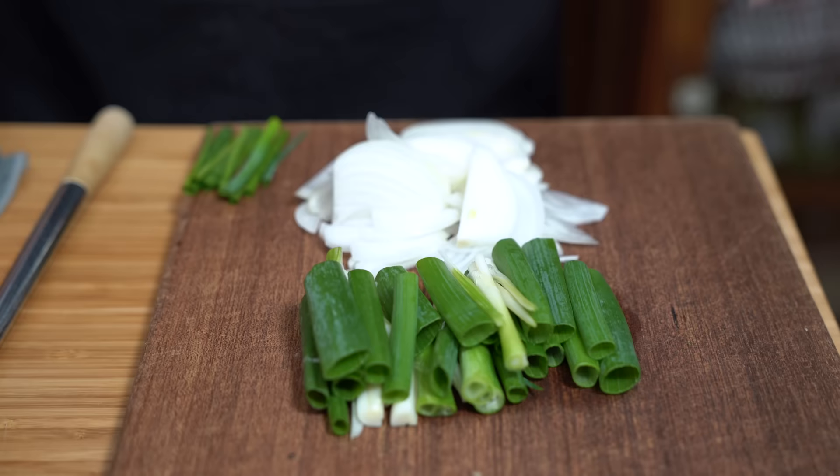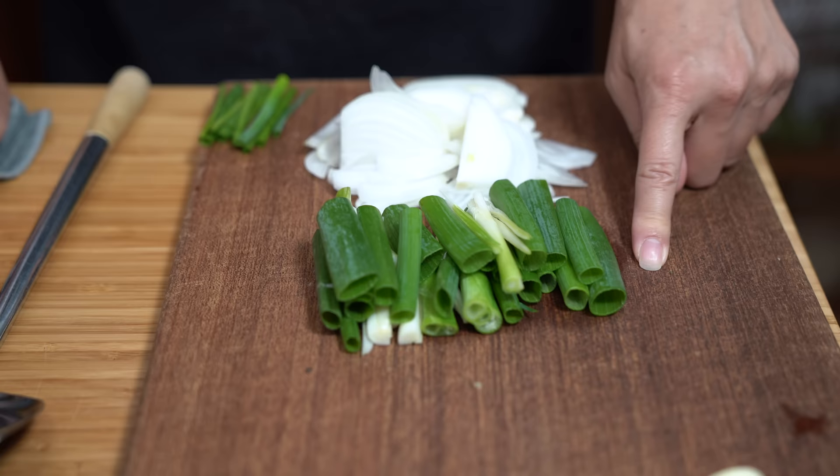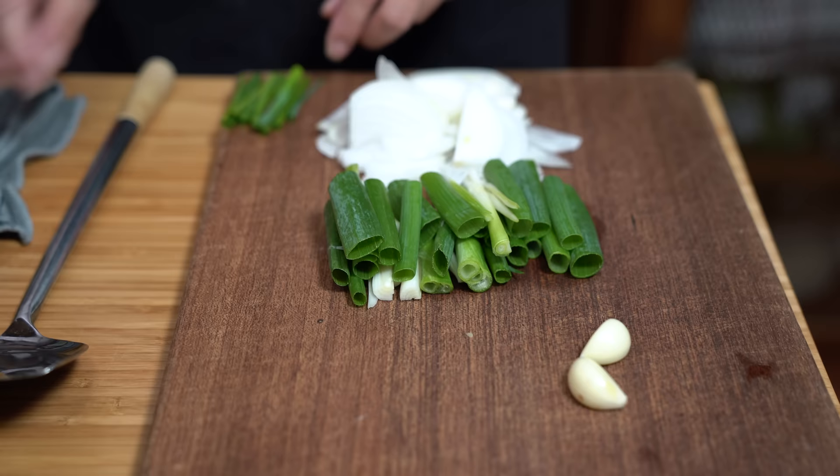I also sliced up one small onion and two stalks of green onion. I've got two cloves of garlic that I'm going to run through the garlic press, and I just have a few pieces of green onions on the side just for garnish. I'm just going to heat up my wok. We're going to start with the eggs, and we want this on medium-high.